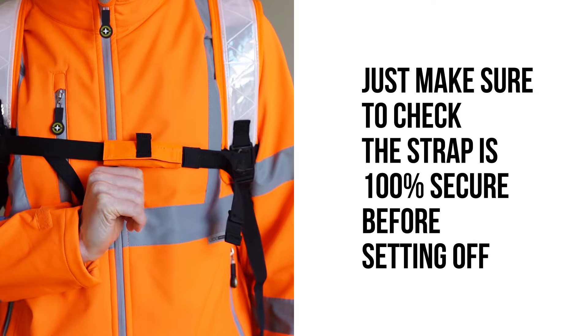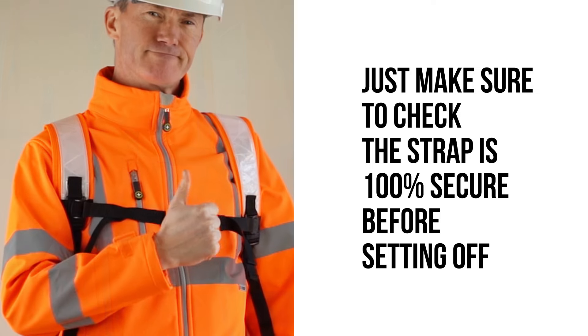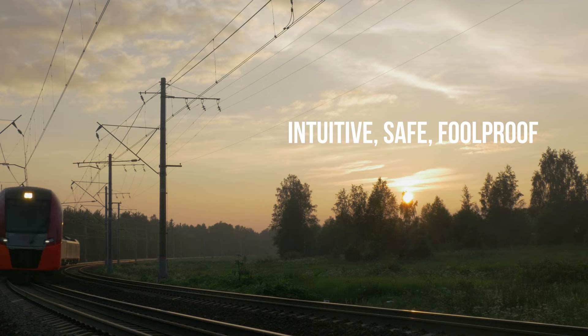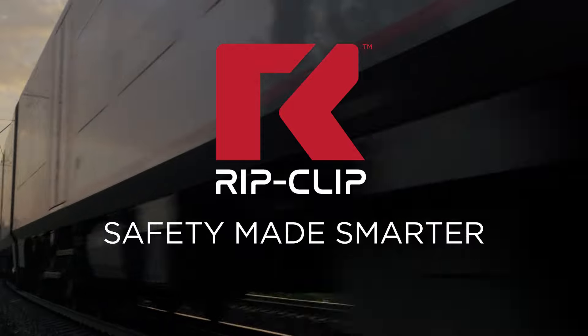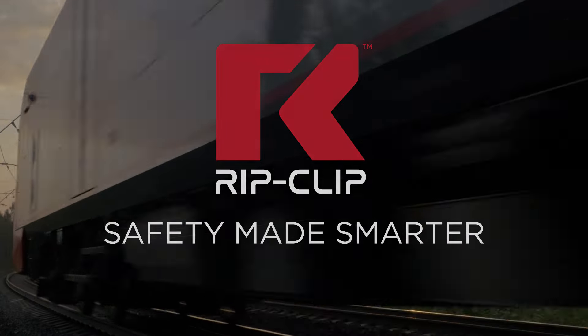And you're ready to go. Just make sure to check the strap is 100% secure before setting off. Intuitive, safe, fall proof. RipClip by Loadwork — safety made smarter.